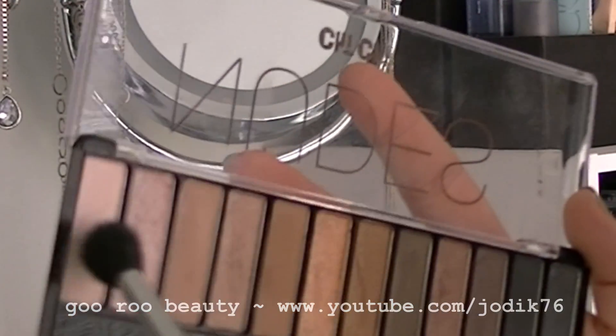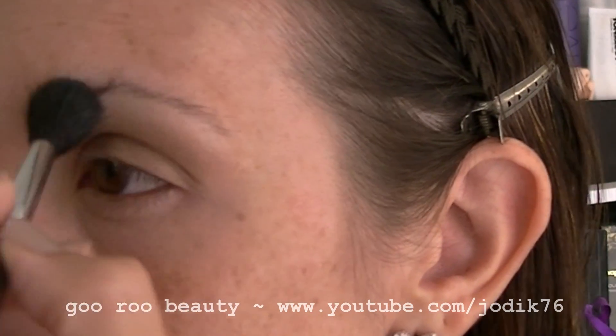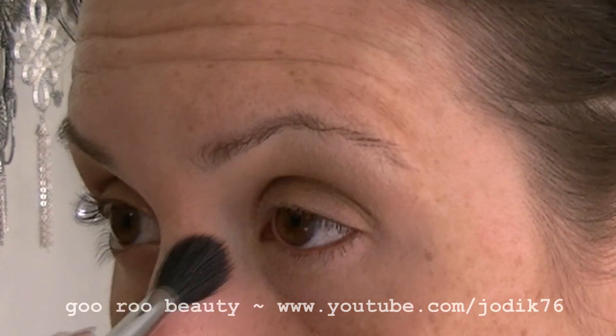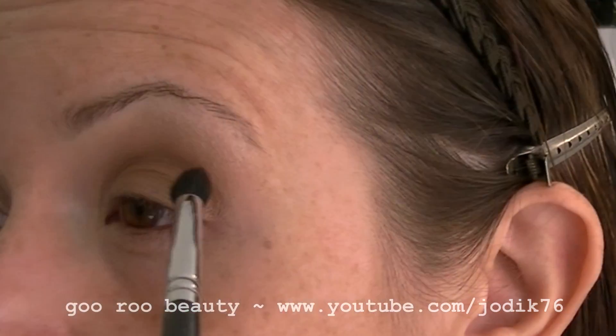Going in with a fluffy brush using the Virgin shade from the Chi Chi Nudes palette and highlighting the brow bone and the inner corner. Now using a tapered eye brush, applying the Hustle shade into the crease.